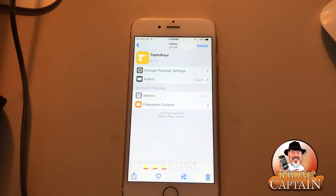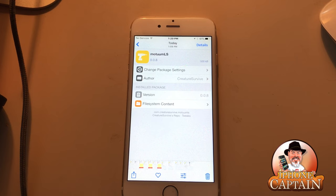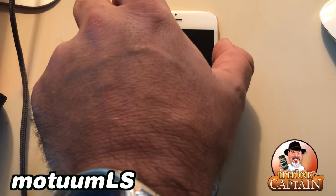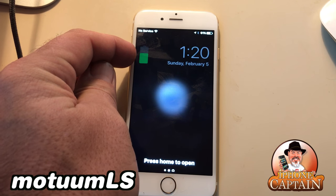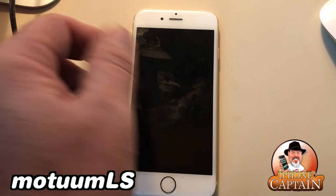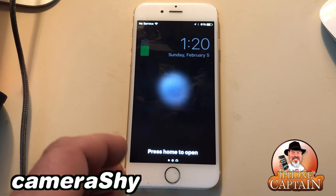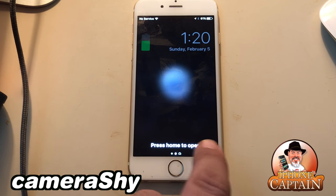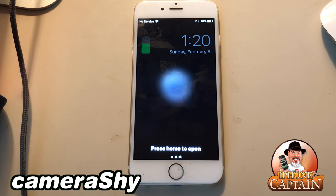One I didn't explain well earlier is Modem LS. I'm not sure exactly how you pronounce it, but it has a really cool-looking battery indicator in your status bar that shows your battery level, and you can also see your date and do a few other things. And Camera Shy, as I mentioned, removes the little camera icon from the bottom right corner of the lock screen — simple but handy.